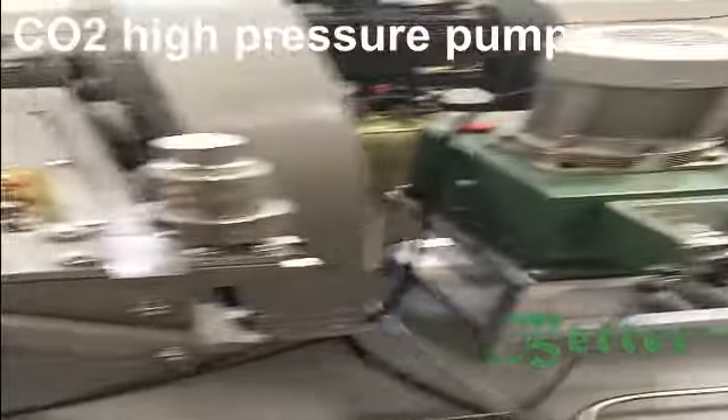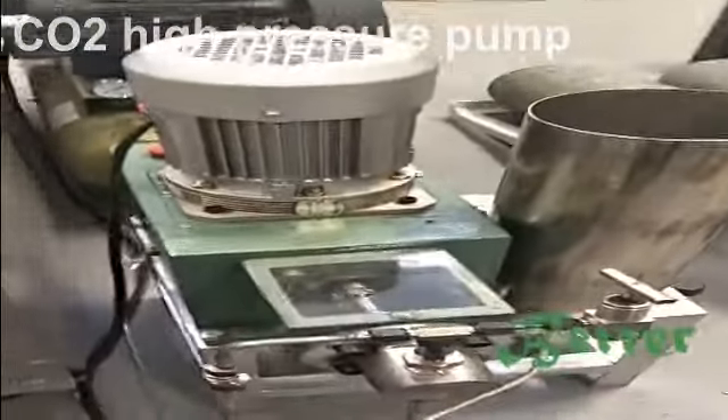This is the CO2 high pressure pump. Here is the co-solvent pump to clean the system.